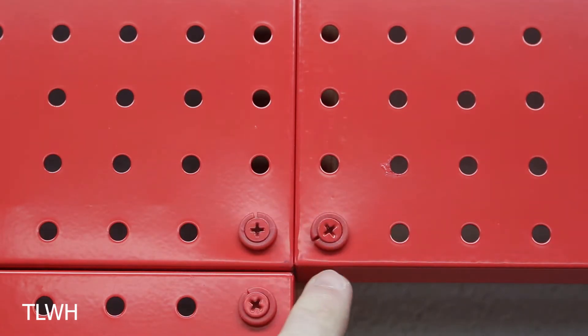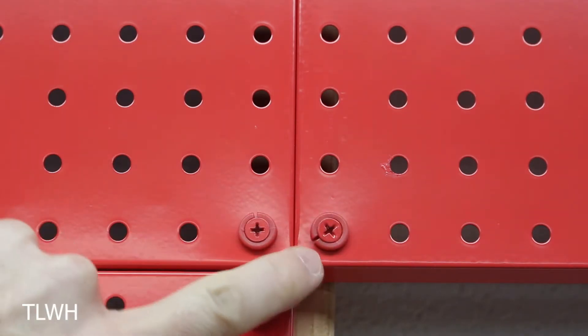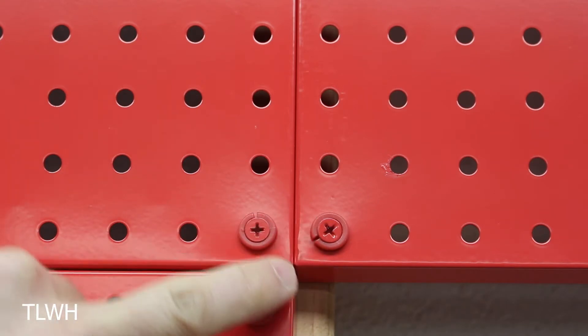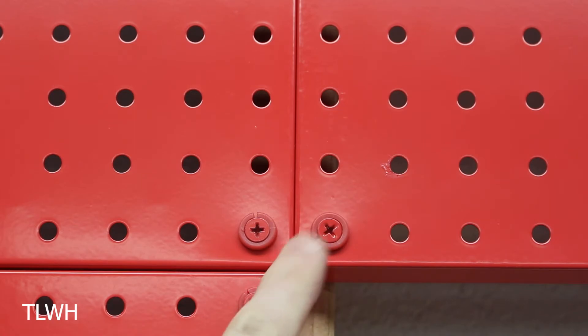In the process of squeezing these together or bending the metal to push them closer, I have accidentally cracked the paint on both of these panels. That's going to be a problem because it will probably start to rust underneath before too long. Just keep that in mind — if you have to bend these at all, there's a good chance you'll bust the paint.